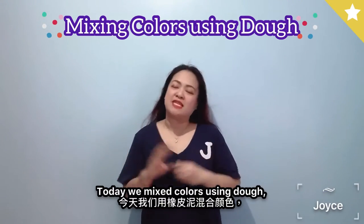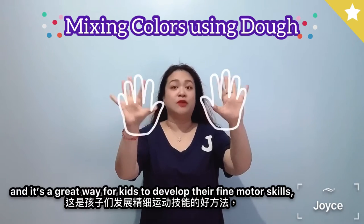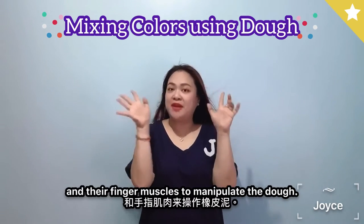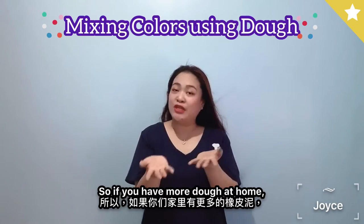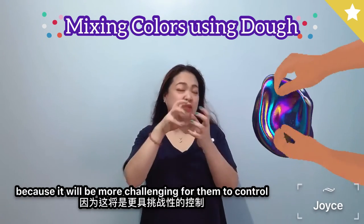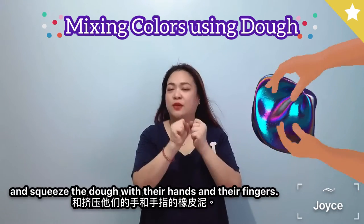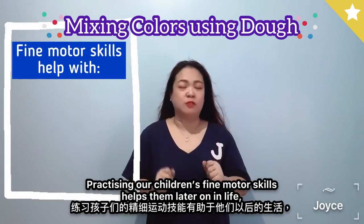Today we mixed colors using dough. It's a great way for kids to develop their fine motor skills, since they need to use their fingers and finger muscles to manipulate the dough. If you have more dough at home, you can let the kids create a bigger piece of dough, because it will be more challenging for them to control and squeeze it with their hands and fingers.